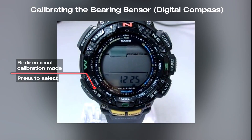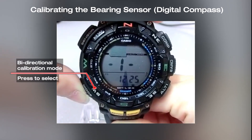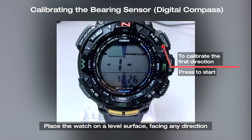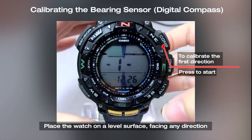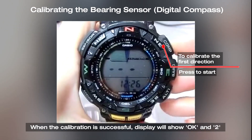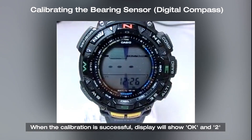Press the mode button to select the bi-directional calibration mode. Place the watch on a level surface facing any direction and press the compass button to calibrate the first direction. When the calibration is successful, the display will indicate OK and 2.